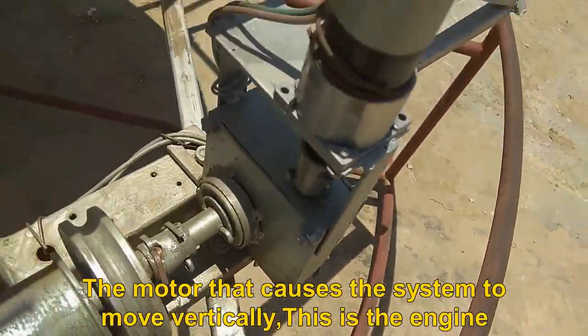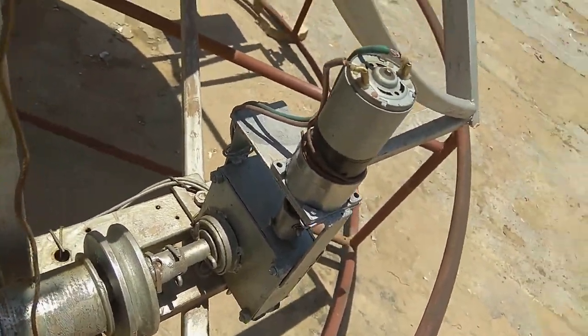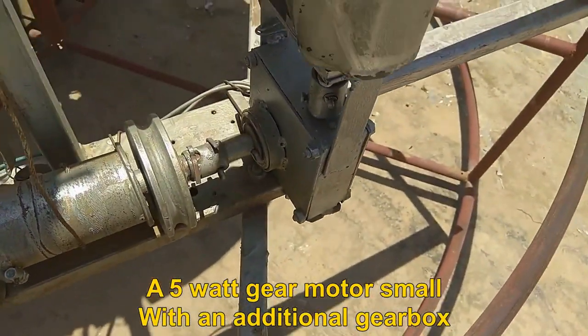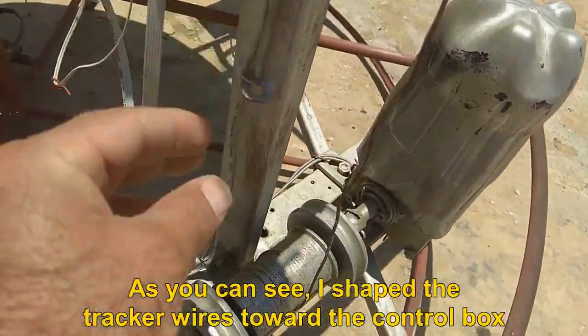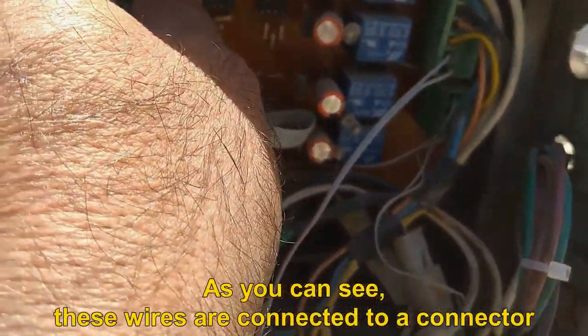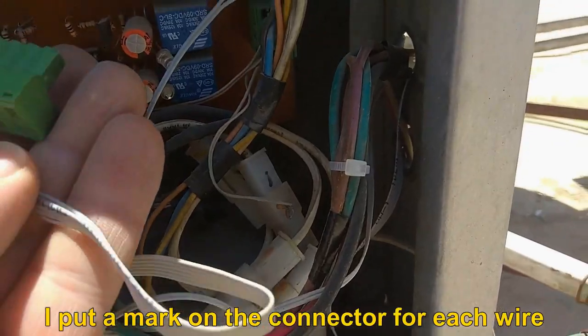The motor that causes the system to move vertically — this is the engine. A 5W gear motor, small, with an additional gearbox. I routed the tracker wires toward the control box, and these wires are connected to a connector. I put a mark on the connector for each wire.